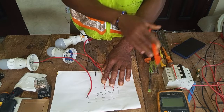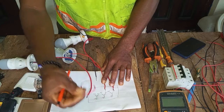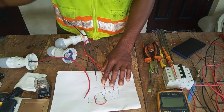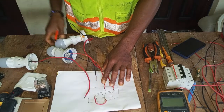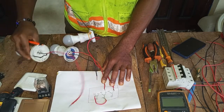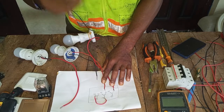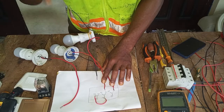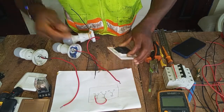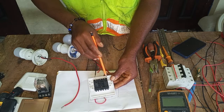To recap: take your positive terminal from your breaker to the first Common terminal. From this first Common, loop your wire to the second Common, then from the second Common loop to the third Common. Connect your first bulb to L1 of the first gang, the second bulb to L1 of the second gang, and the third bulb to L1 of the third gang. The upside of each gang is the Common terminal and the downside has L1 and L2.